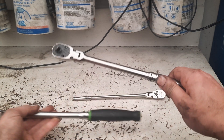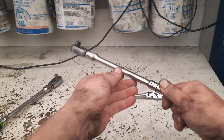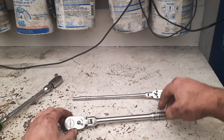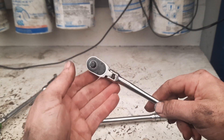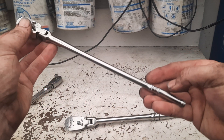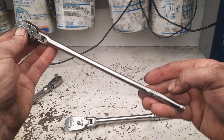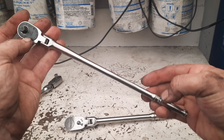I picked this one up for $80. I actually purchased both these items at the same place. I also picked up another one of these quarter drive flex head extra extra long — part number TLLF 72 — USA stamped again on the ring here.